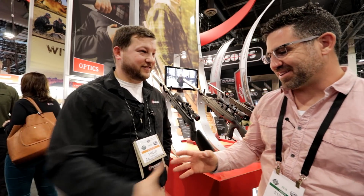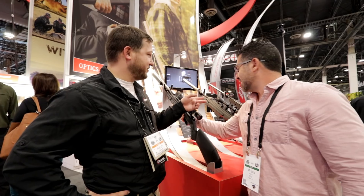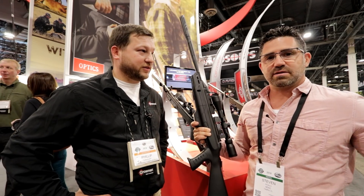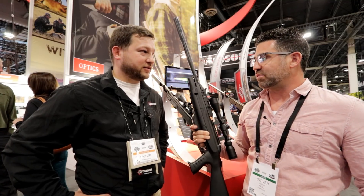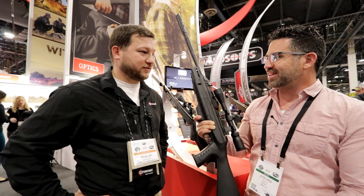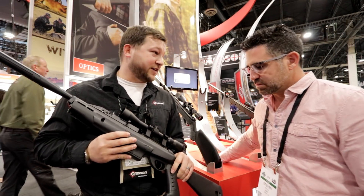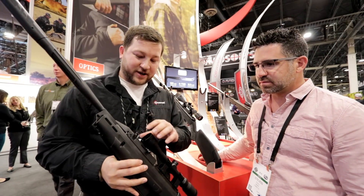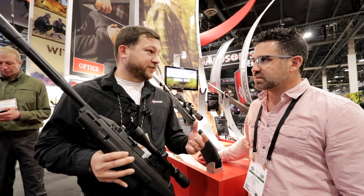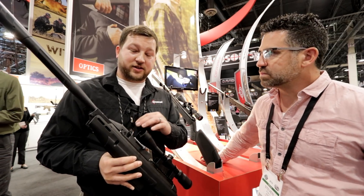One last time with Philip in the Crossman booth — the Magfire caught my eye. Magazine-fed brake barrels are a direction the industry is going. Gamo came out with one, Hatsan answered, and now Crossman answers with the Magfire. With brake barrels, it's hard to get that follow-up shot unless you have some kind of magazine system. That's where the Magfire comes in — it uses the Marauder magazine in both 177 and 22 caliber.